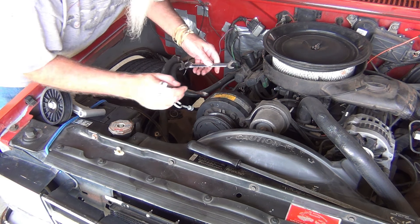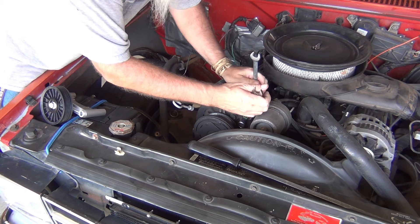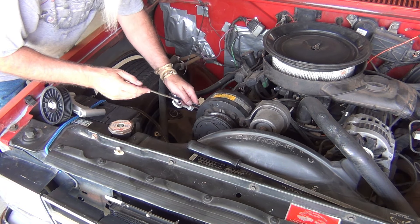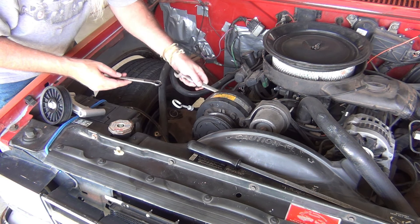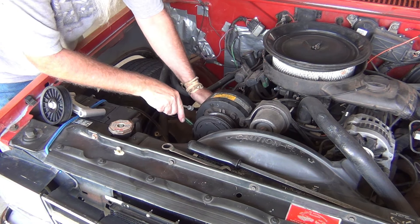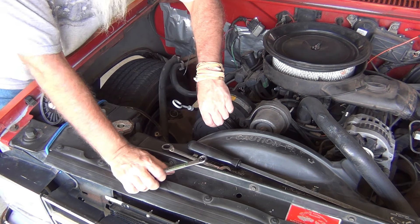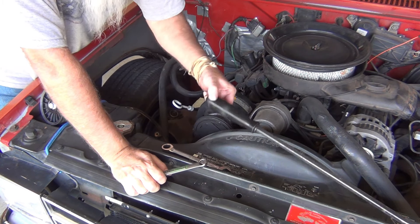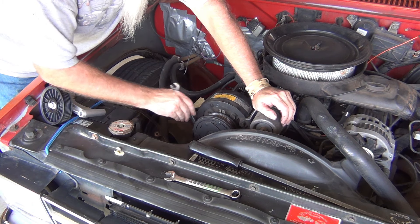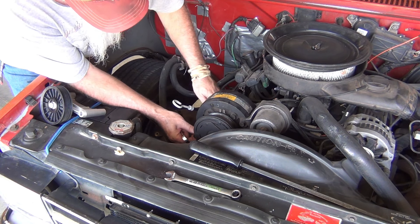We'll take the backing nut off first. There's one. Come over to this side and do the same thing. Now let's get these other bolts out - I'm thinking they should just slide right out. Yep, there we go.